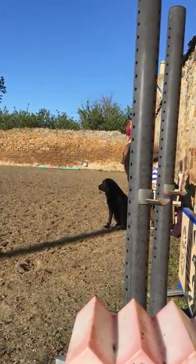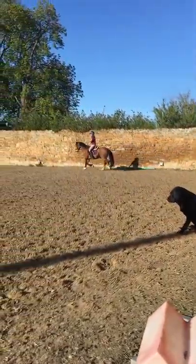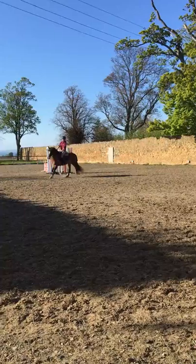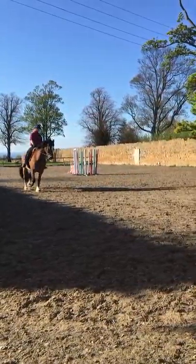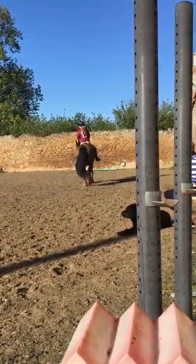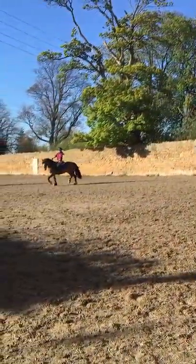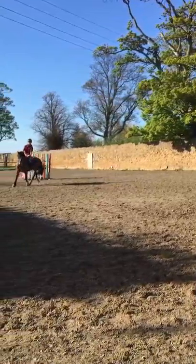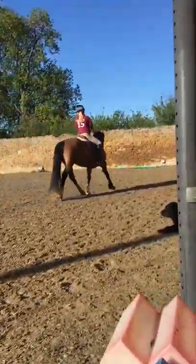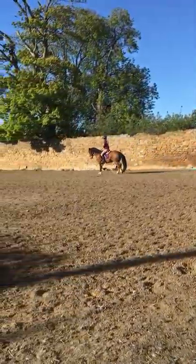Now you go back into the middle again. I know it's quite hard work, but I want to do another couple. I want him a bit rounder, a bit more connected. The key is the transitions, up and down. Because he's got such a massive stride in the trot and the canter, he finds it quite hard to balance — and that's when you come out of canter.